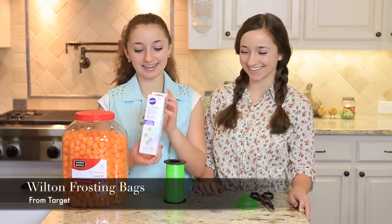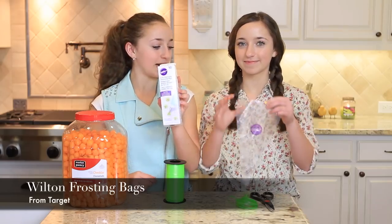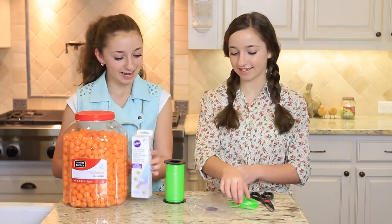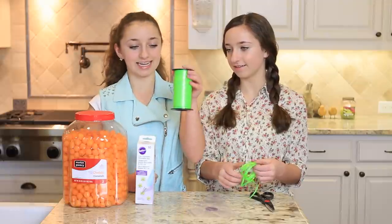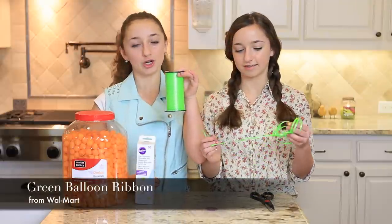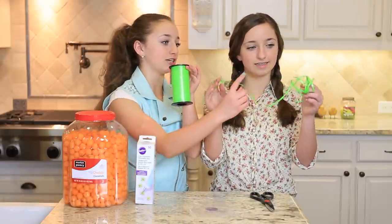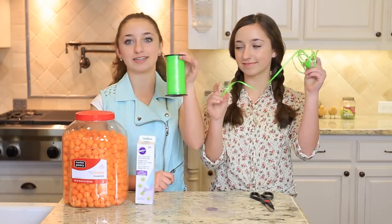The next ingredient is these frosting bags, and they look like this — kind of like a triangle shape. And our last thing is this green curling ribbon — it's the little string that's on the bottom of a balloon. And then last but not least, scissors.